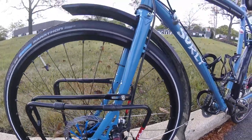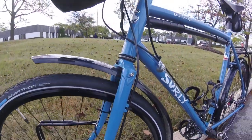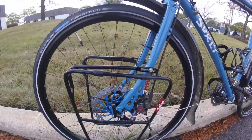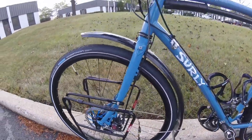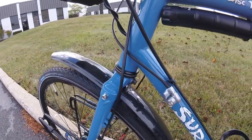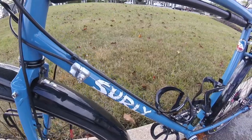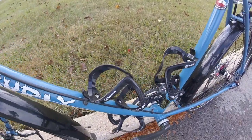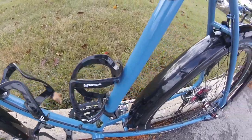You will have no problem finding mounting points for your fenders, racks, or anything else that you decide to install. On the fork you have two eyelets on each of the dropouts, another one at mid fork, and another one at the top outside part of the crown. You will also find a center crown bolt hole for your lighting, fenders, or reflectors. Next, you have three water bottle cage mounts for all your water. Believe me, you can never find enough places to put your water.